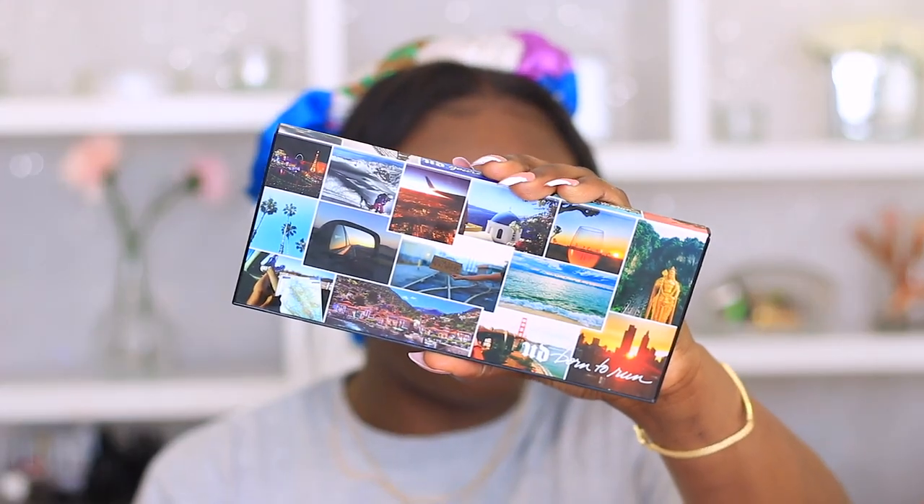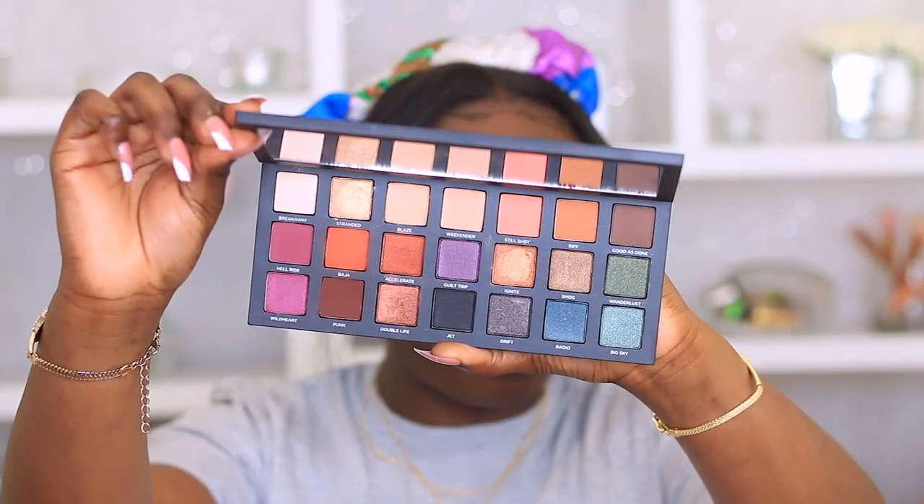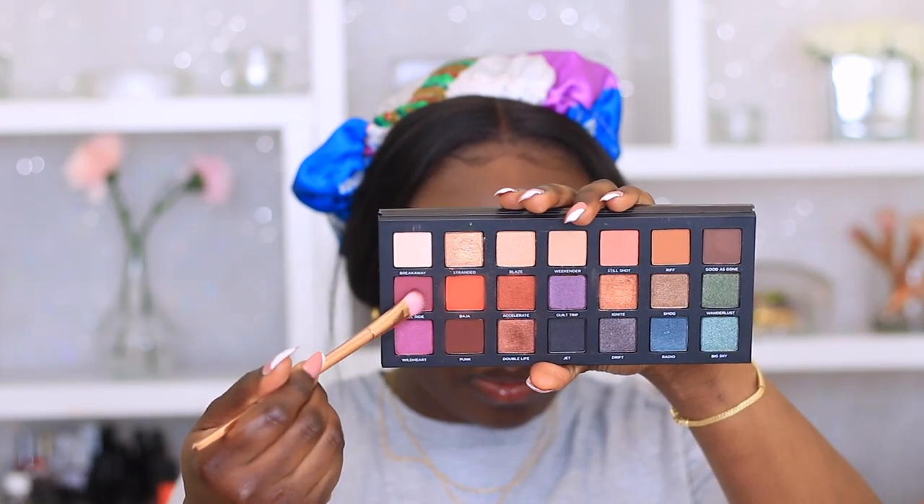Then I'm going to go into my Urban Decay Born to Run palette. I don't have this palette with me right now so I can't tell you the shade name, but I'm using this dark pink shade and placing that in my crease, really stamping it on and not blending out. Then I'm going in with the orange shade to blend that out as my transition color, going back and forth with the two shades, adding more if I need to.